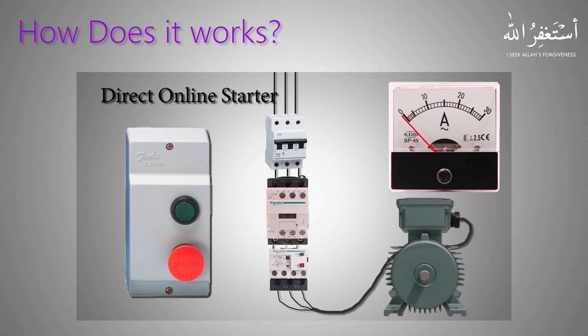If we start a motor with a direct online starter, the motor starts with a fairly large starting current, or inrush current. Once the motor reaches its nominal RPM, the current drops to the normal rated amperes. When we stop the motor, the current suddenly drops and the motor stops with freewheeling motion.